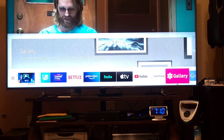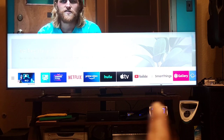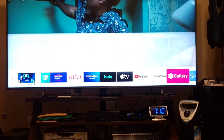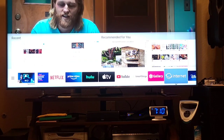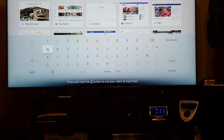If you keep pressing down from that selection, you can move or remove apps. There's also Gallery and Internet. I tried the Internet once — let's go to Google. Oh, this is YouTube — it's pretty normal.